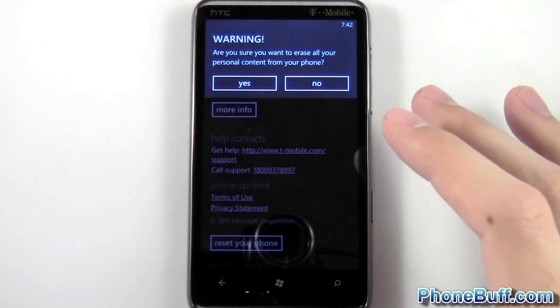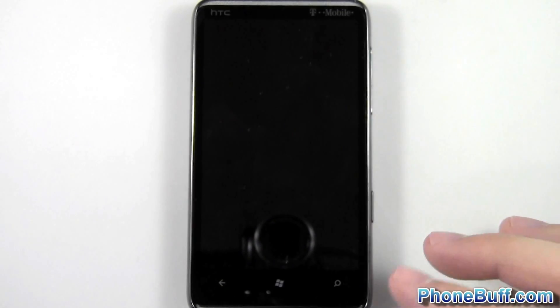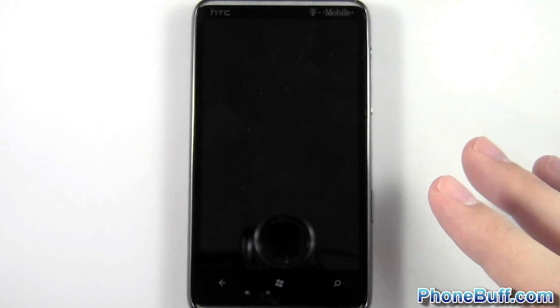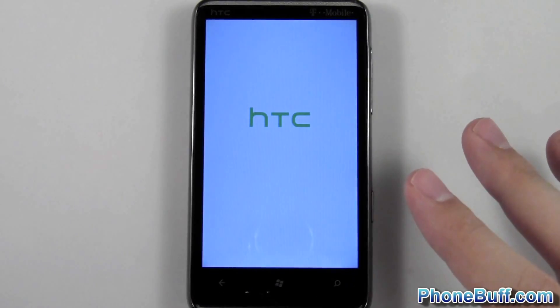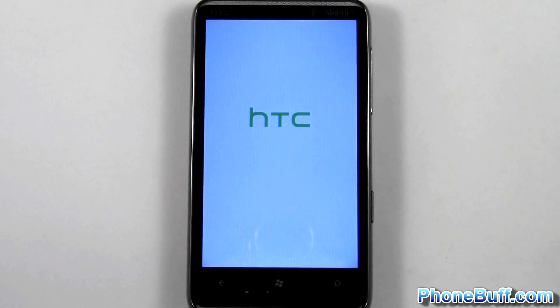It double-checks with you — that's how serious it is. Hit 'Yes' again and you can see it says 'Restarting'. Let the phone do its thing. When it restarts it might take a little bit to actually turn on, but just let it do its thing. Don't pull the battery out or anything like that. Once the power's on you will have a fresh new phone with no content, and hopefully if you're having issues, no problems either.